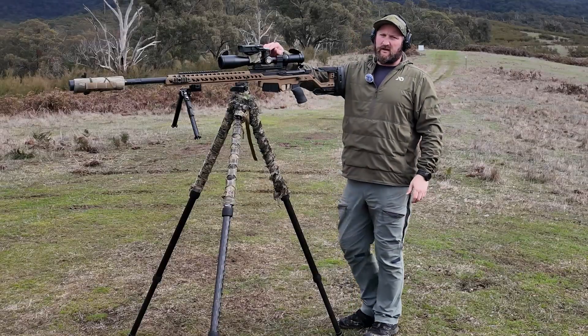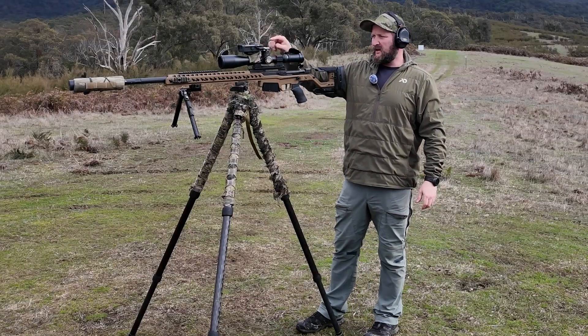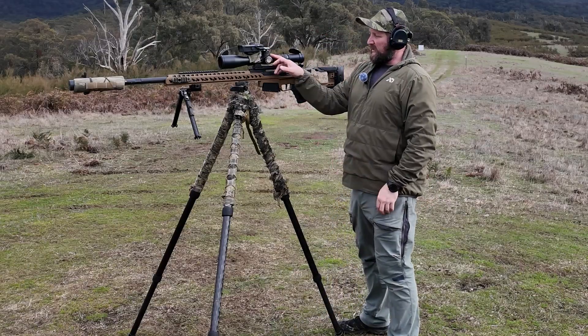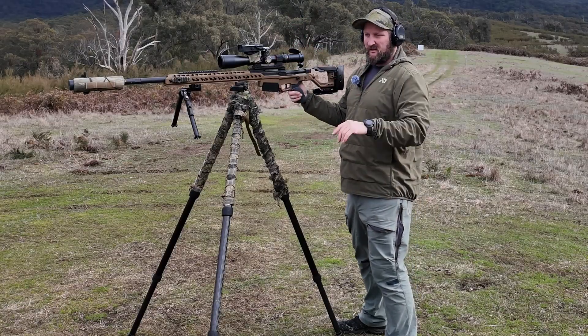One of the important things is: if you zeroed at 100 and zeroed the laser after you've done that at 100, you need to dial the elevation back to zero to maintain that parallel zero through the laser. If you leave elevation dialed on, what the scope's looking at and what the laser are pointing at are two different things — so that's a consideration.